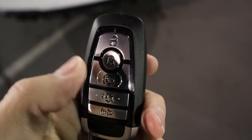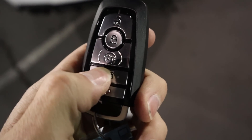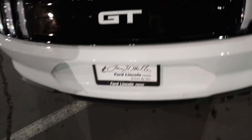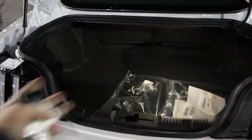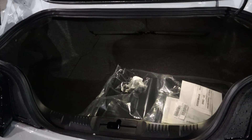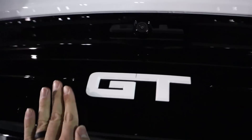So here's the key fob with the unlock, the lock, the remote start, and the opening for the trunk. And there's the Mustang horse on the back. We'll press this twice and that'll pop the trunk right open. You can see the storage space in the back, which is actually pretty good for a muscle car. You can also see the opening as well — nice and solid. Got the emergency release, and I'm going to pop that down.